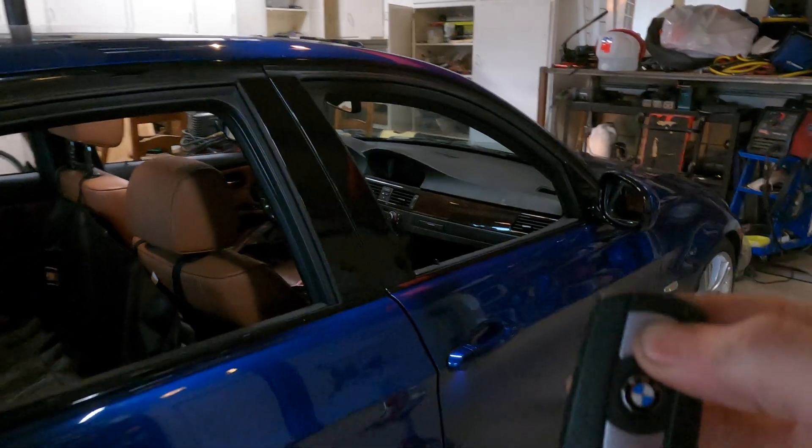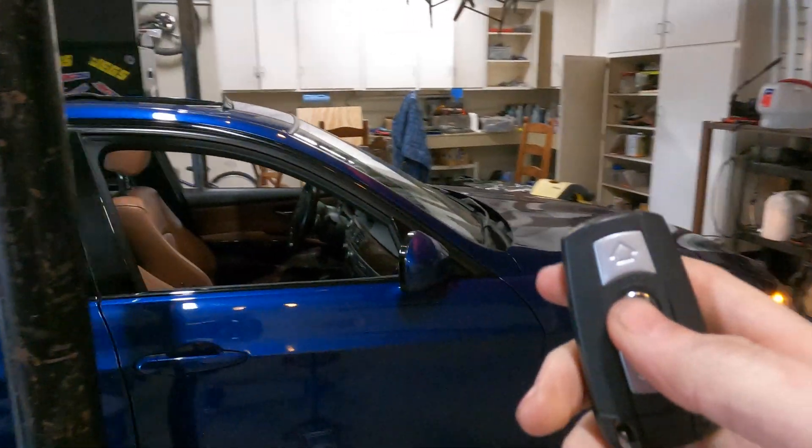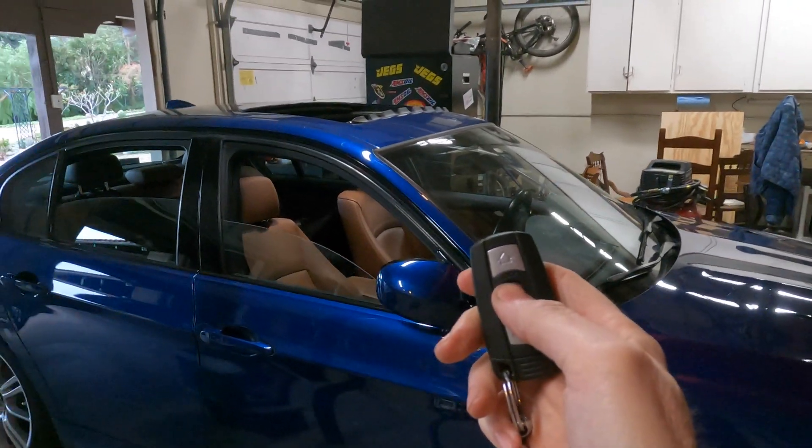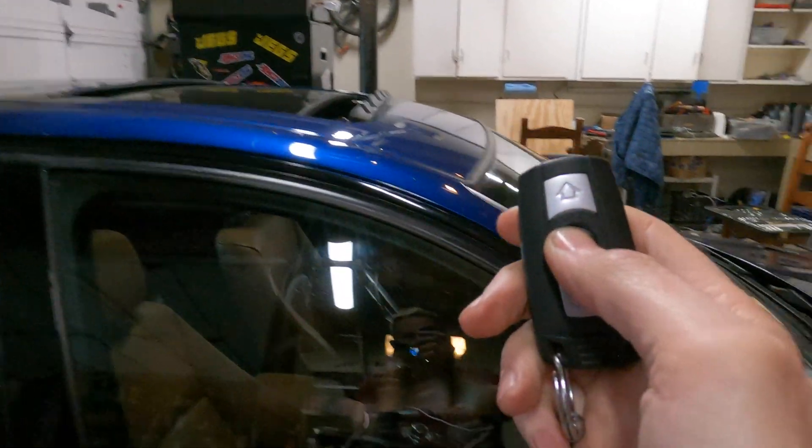With the Carly app I also programmed the lock button to close everything. Watch this — I'll hold the lock button down now. You notice everything closes and the mirrors fold up. That is very cool. I'm very impressed with that little device. I'm going to be giving it to my dad because this is his car, and I'm sure he'll have a ton of fun playing with programming his car and whatever features he wants to do. Who knows — if he wants the features I programmed changed back, he can change it.